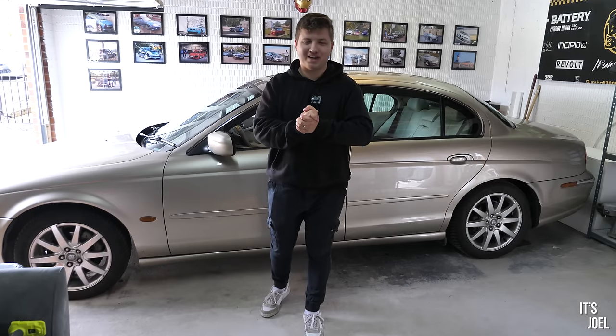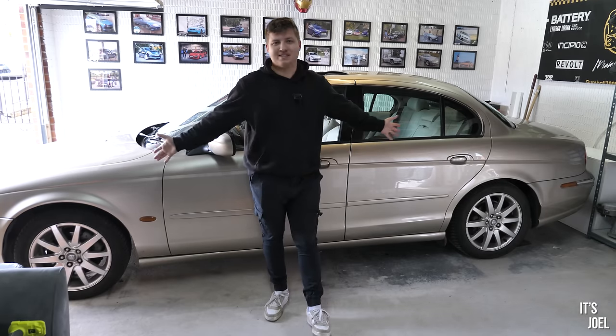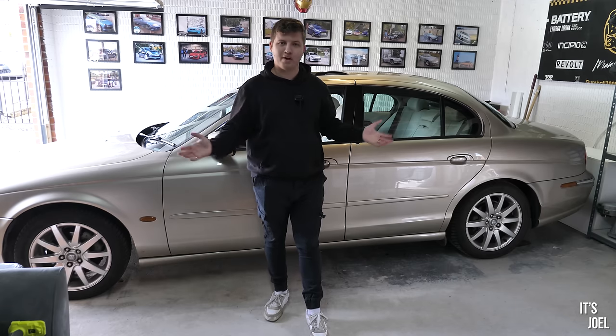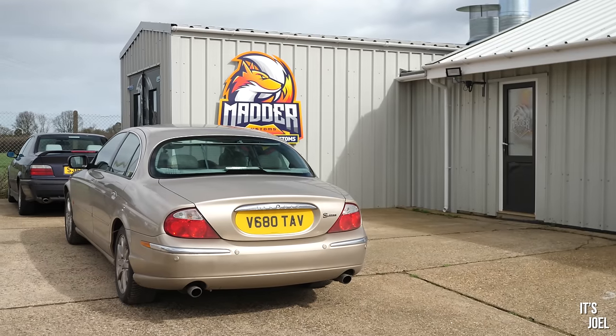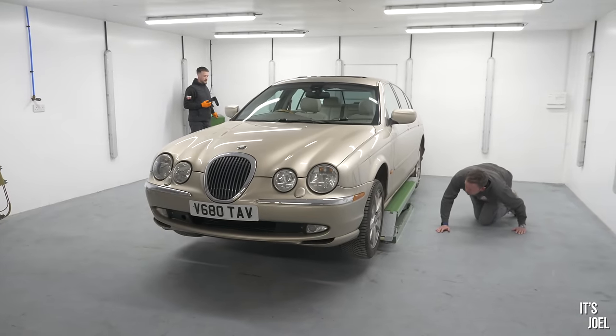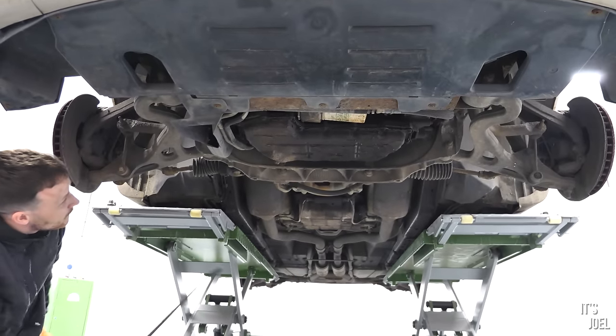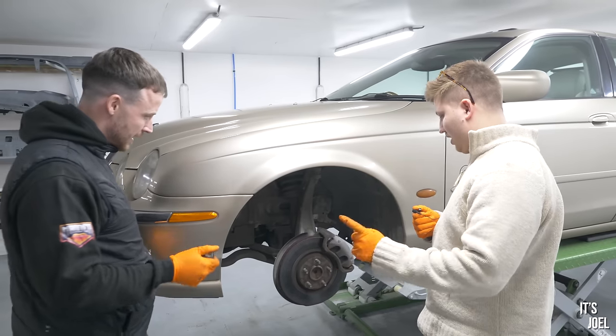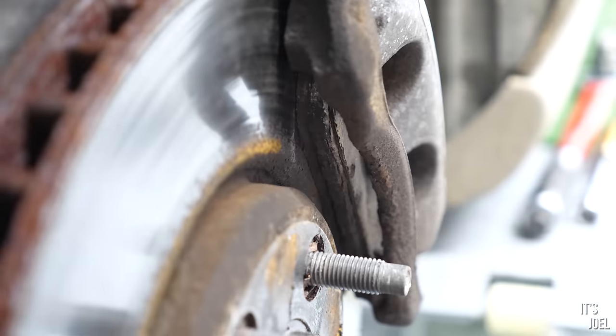Hello everyone and welcome back to the channel and to the S-Type where today we're finally going to be changing the brakes all around on the car. If you saw my mini series a few months back when we had the car at Madder Customs, we were doing some bits of the suspension, we looked at the underside of the car with the seals and the rust, and we noticed that the brakes were very much on their way out.